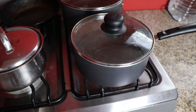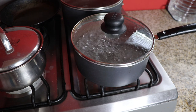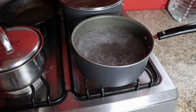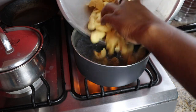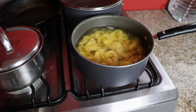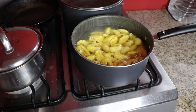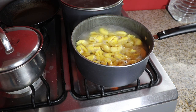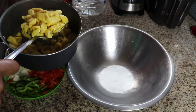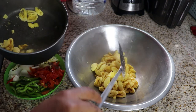We're going to put salt in the water and then add a little bit of coconut oil just to keep the ackee from sticking together. Now we're going to go ahead and add our ackee to the boiling water and just leave that for about 10 minutes so that it can be cooked properly.